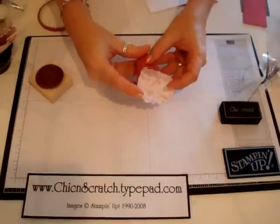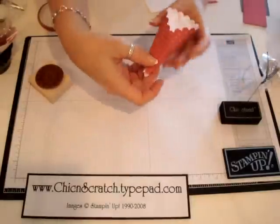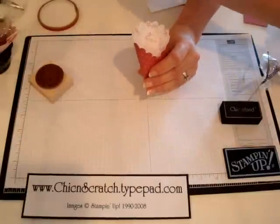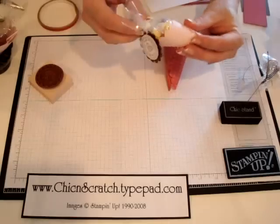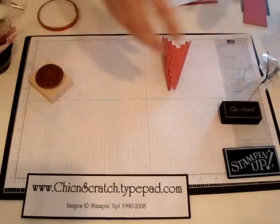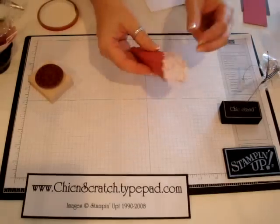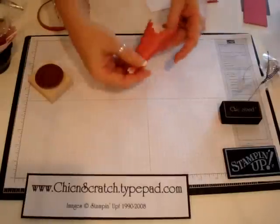You just kind of overlap it. After making a bunch of them, I decided that I liked the opening to be a little bit wider. If you look at this one, you'll see how I overlapped it more and the opening is kind of small. So learn from my mistake — you want the opening to be a little wider so you can fit more in there too.